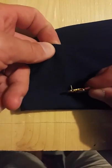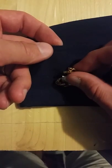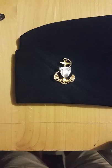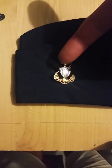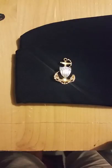Then we can easily place your insignia back in the garrison cover, put it on, and there you have two inches from the front crease and one and a half inches from the bottom. Perfect insignia every time.